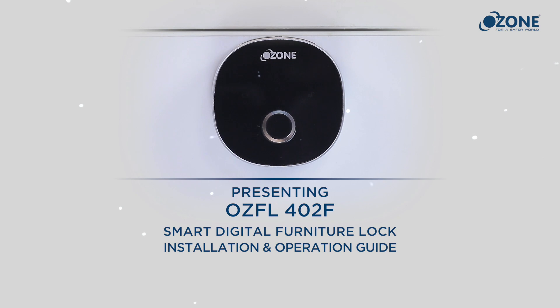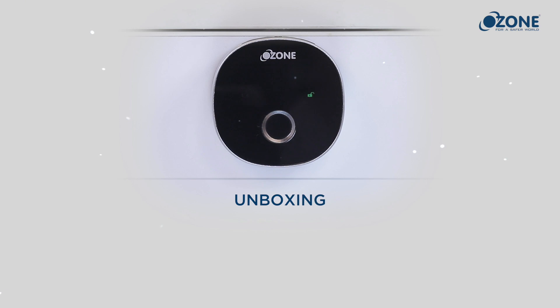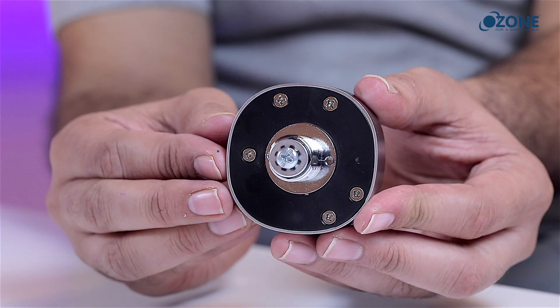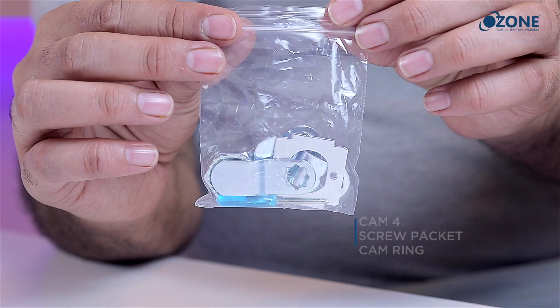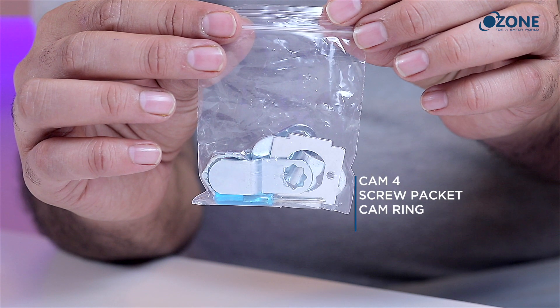Ozone presents the Smart Digital Furniture Lock. The Smart Digital Furniture Lock offers a wide variety of features. Unboxing: inside the box you will find a user manual, lock body, cam, screw packet including screwdriver, and cam ring.